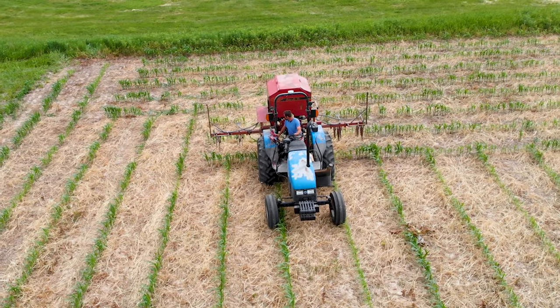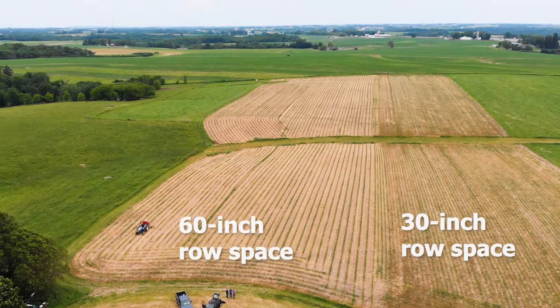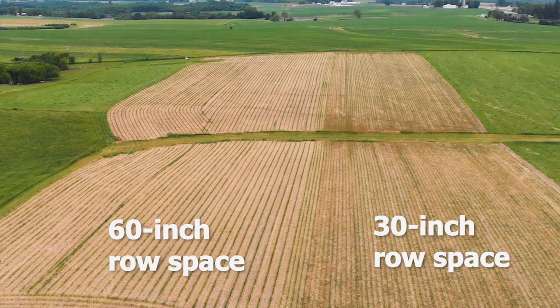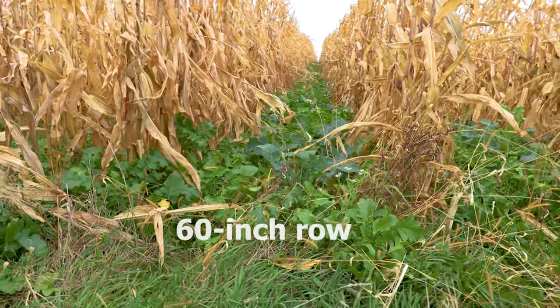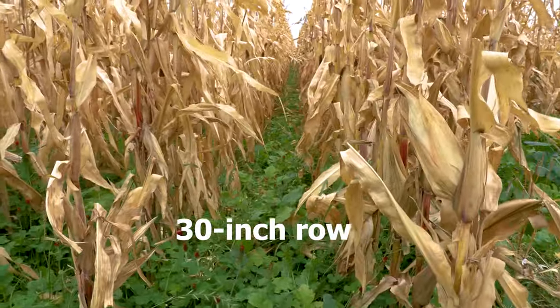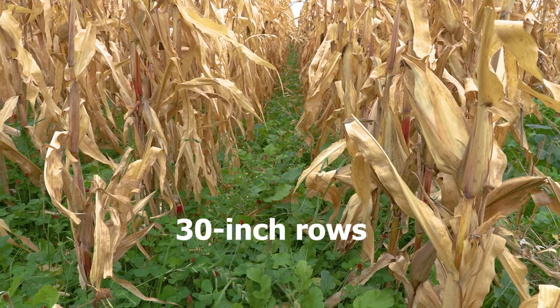The row orientation here is pretty much true east-west. Last year we tried interseeding on 30-inch rows, and this year we put some 30-inch rows right next to the 60s — same mix, interseeded the same day, corn planted pretty much the same day — just to get a true side-by-side comparison. The proof's in the pudding: it's just night and day difference, though there's still good feed in the 30-inch rows too.